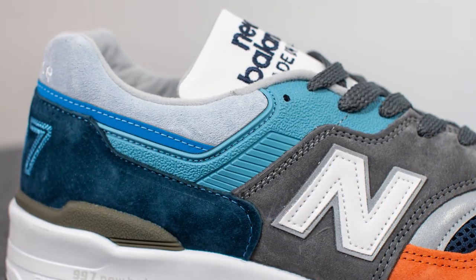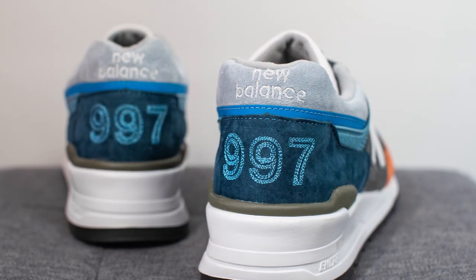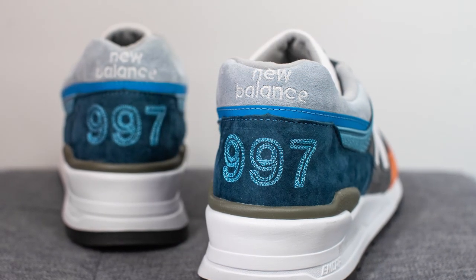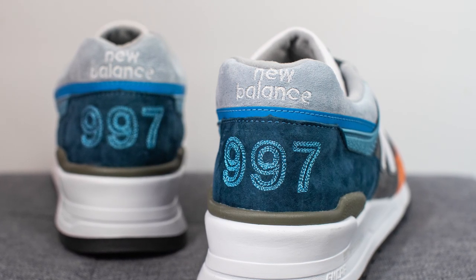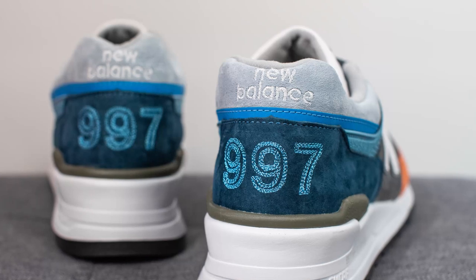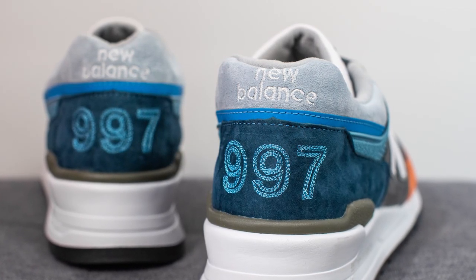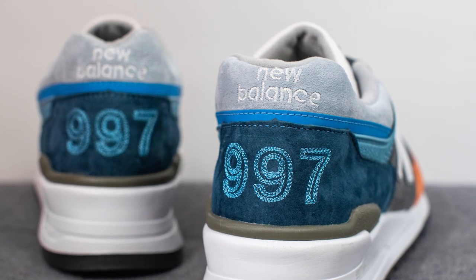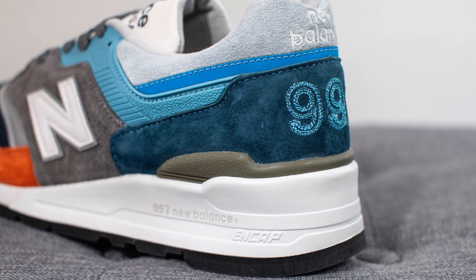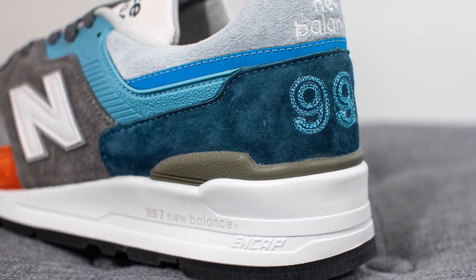Next to this we have a stiffer plastic-like material in a blue shade, and then covering the back end of the sneaker the top layer is done in pale blue colored suede. Below this we have a much more vivid reflective 3M, and the bottom is covered in a darker blue suede. At the top we have New Balance branding embroidered in white and on the bottom the numbers 997 embroidered in light blue. Hugging the bottom of the back heel we have a TPU heel clip which gives added rigidity on the back end of the sneaker.